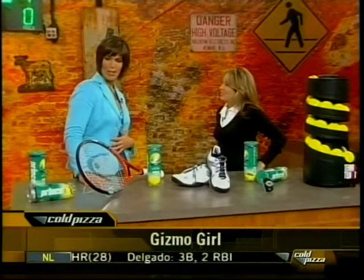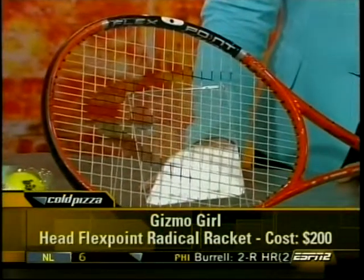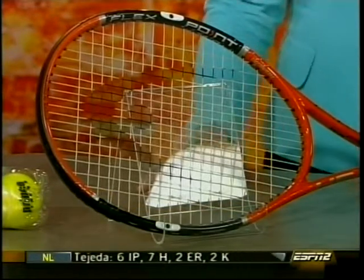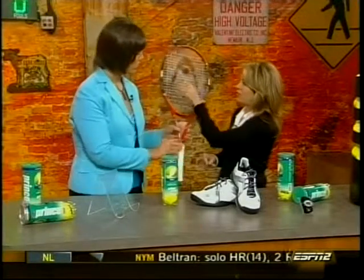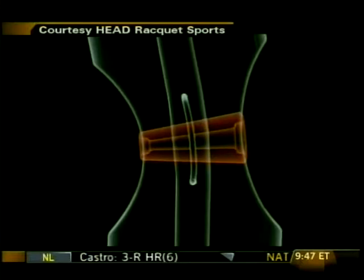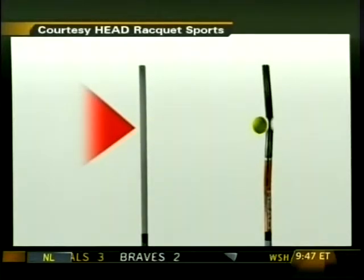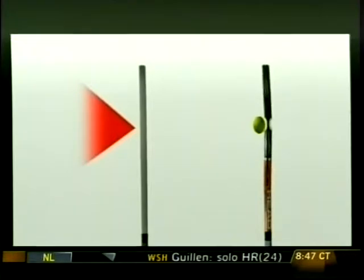Where do we start? The racket, I'm guessing. We start with the racket — the Flex Point Radical from Head. This is great for intermediate and advanced players. It has Flex Point technology and two control holes at the 9 o'clock and 3 o'clock positions, which actually allows the head of the racket to bend, creating a pocketing effect and holding the ball about a split second longer, giving you more power and more control.